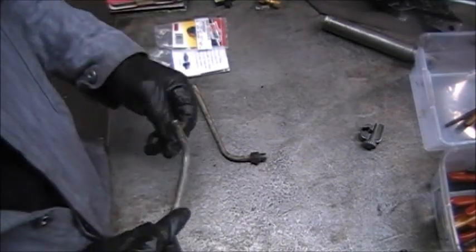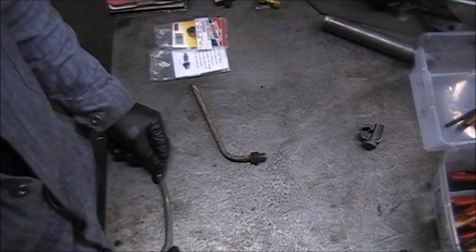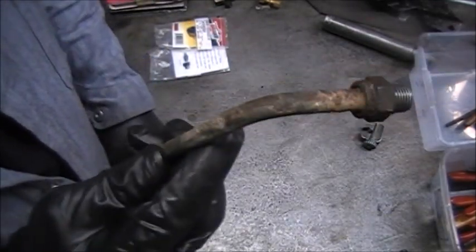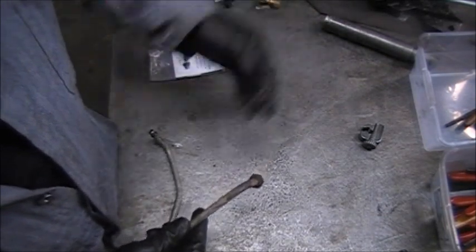I had a problem at one time where I rebuilt a transmission, a 4L60E. The customer took the transmission and the line popped out. It popped out of the fitting.